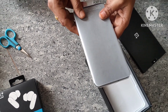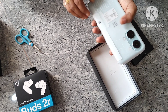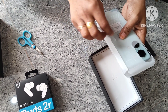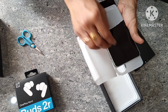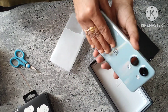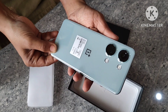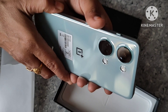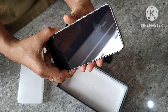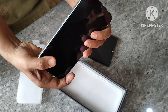The mobile model is CPH2491. The color is misty green — the color is very bright. In the box we have a mobile phone, power adapter, C-type cable, quick guide, welcome letter, safety guide, sticker, case, mobile phone, SIM tray ejector, red cable, and a club membership card.